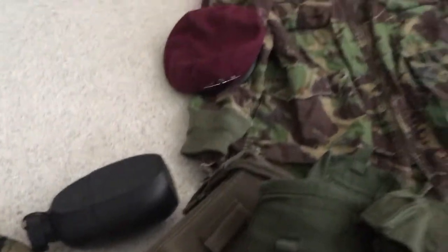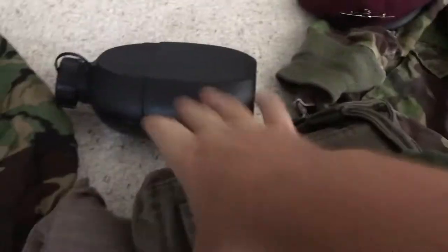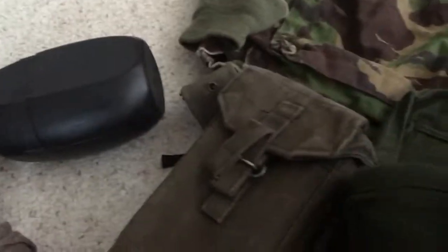Right here is the pouch for the 58 water bottle. He gave me a crappy repro cup — those were his words, not mine — and I don't feel like showing y'all that because it really is a crappy repro. Here are the socks; they all look like this. And this is a loose ammo pouch with the SLR mag.